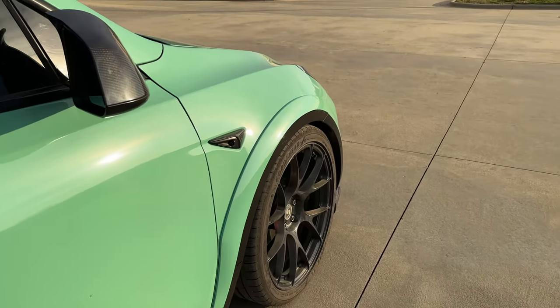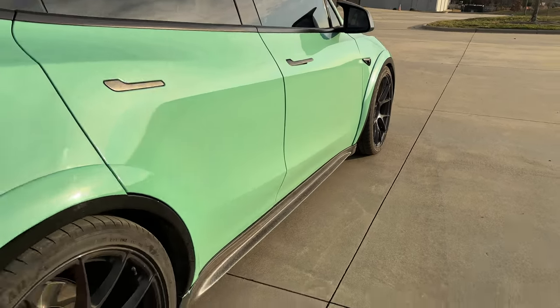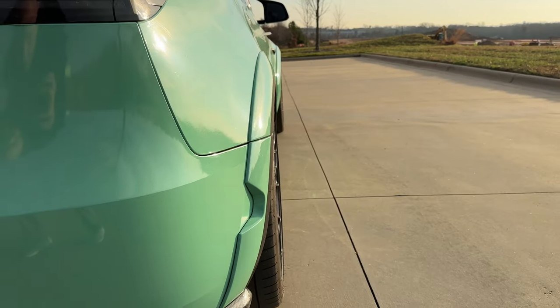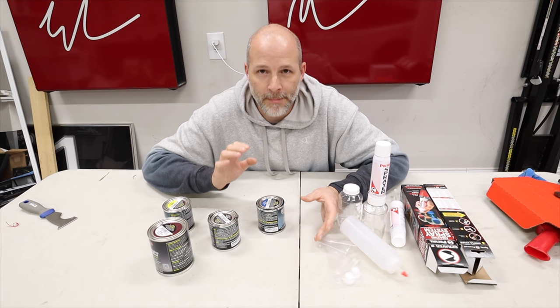My car is green with some red calipers because it's a performance Model Y, and red and green go good — well, one month of the year. But the rest of the time it's kind of weird, so I'm gonna be painting my calipers to match.